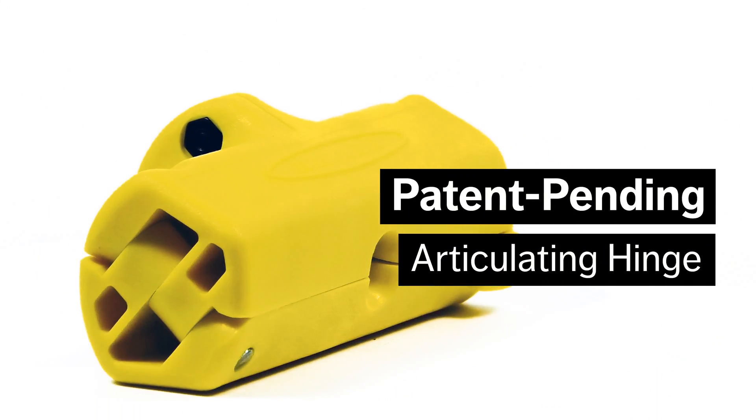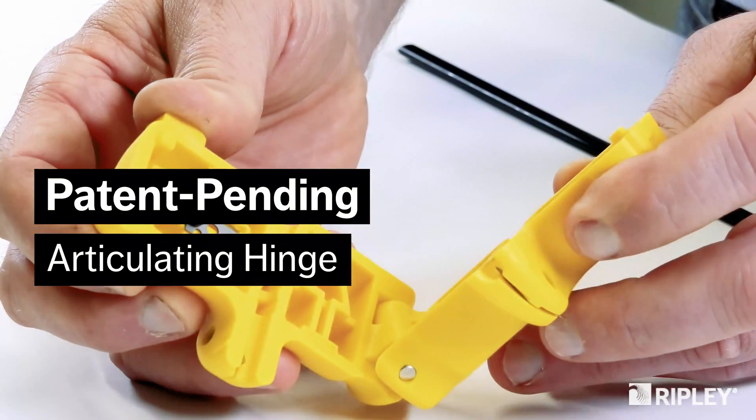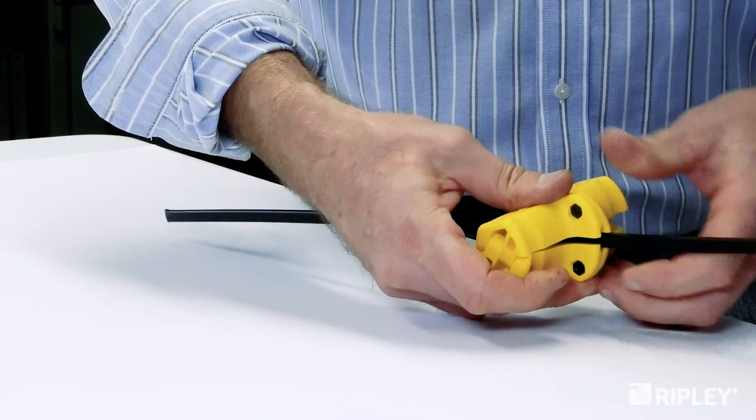The patent-pending articulating hinge accepts cable for end and mid-span applications without disassembling the tool. The tool easily closes and tightly clamps around the cable without the need for a latch.